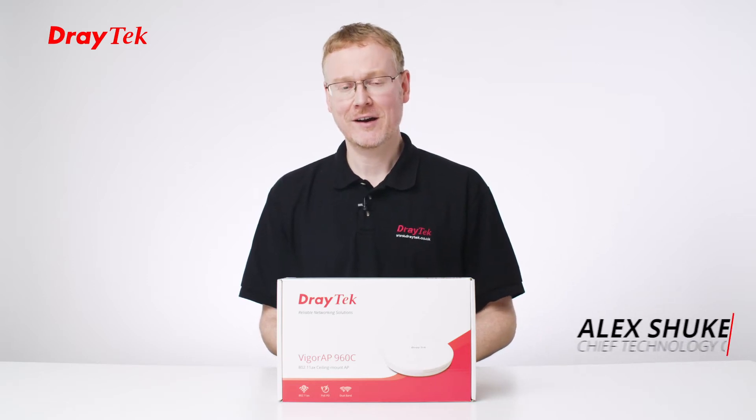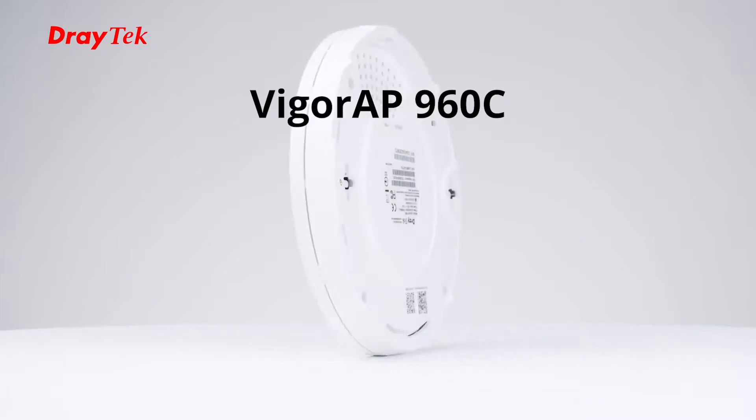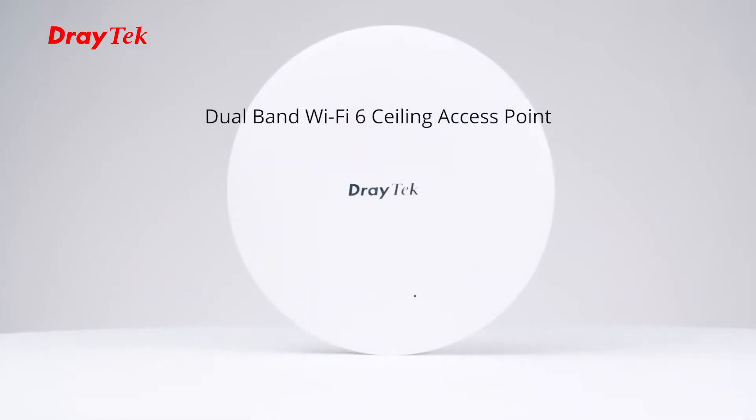Hi, I'm Alex Shouka, CTO at DrayTek UK and Ireland, and today I'd like to do an unboxing of one of our new access points, the Vigil 960C ceiling-mounted Wi-Fi 6 access point.